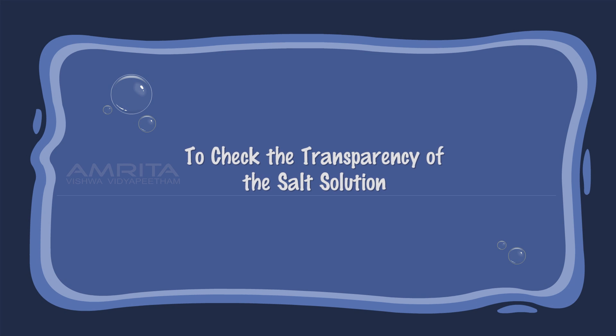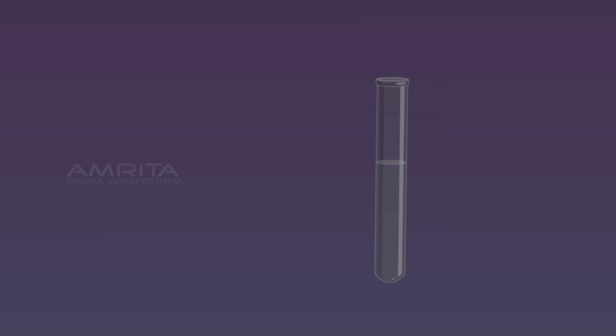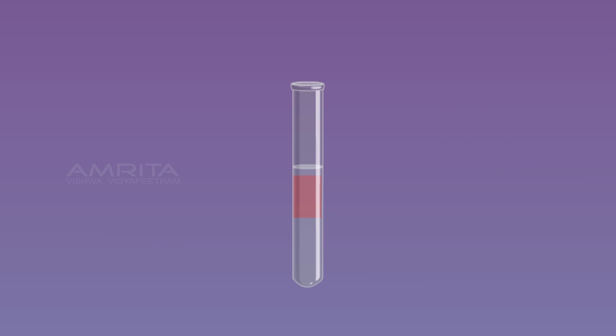To check the transparency of the salt solution, take some salt solution in a test tube. Paste a small strip of cellophane paper on one side of the test tube and view it from the other side. The cellophane paper is clearly seen from the other side, indicating that a true solution is transparent.